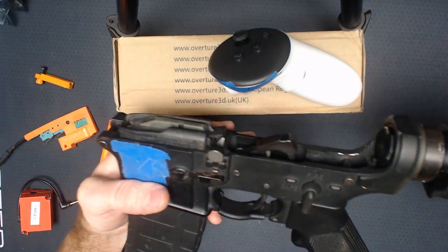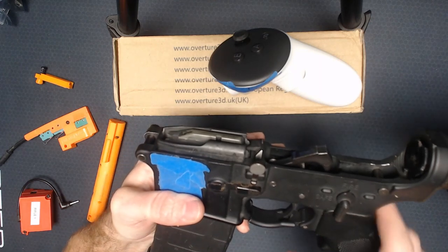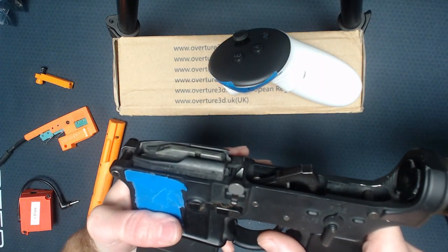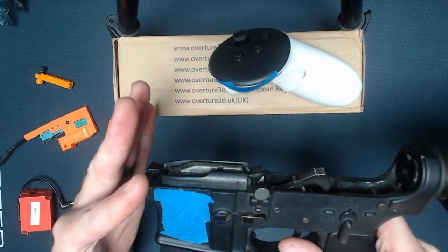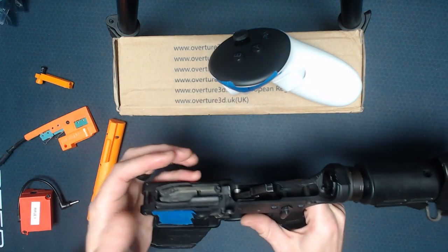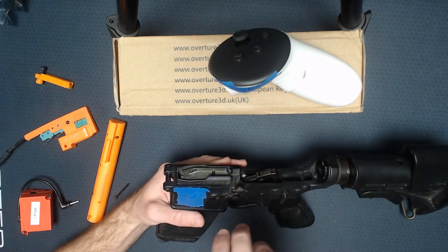I do know a number of the drop-in trigger packs will not play nice with this. My TriggerTech won't, and I don't think my TACON 3MR will either. I believe it requires mil-spec triggers for this approach to work, but essentially I'd be able to have a mock upper.